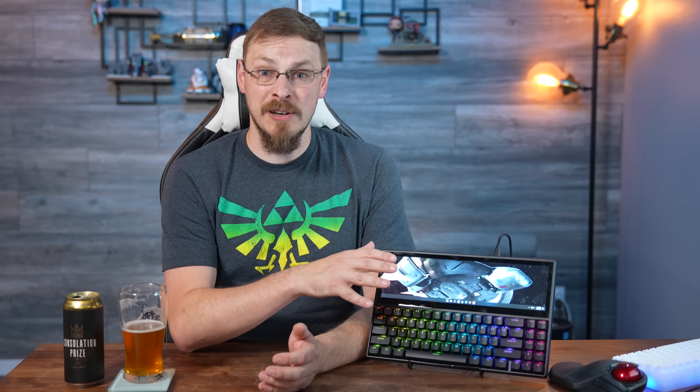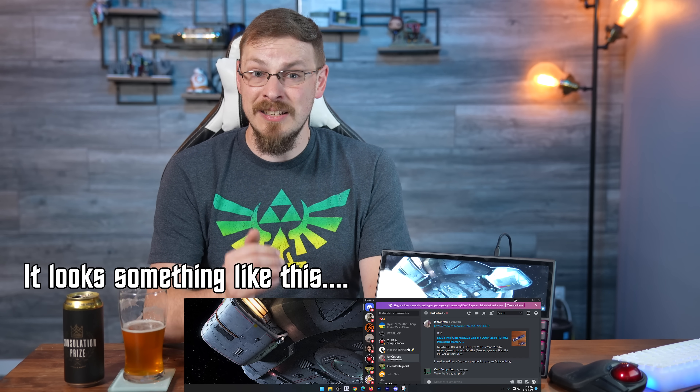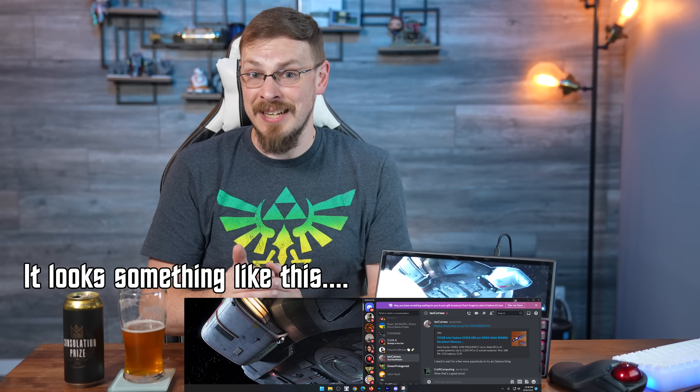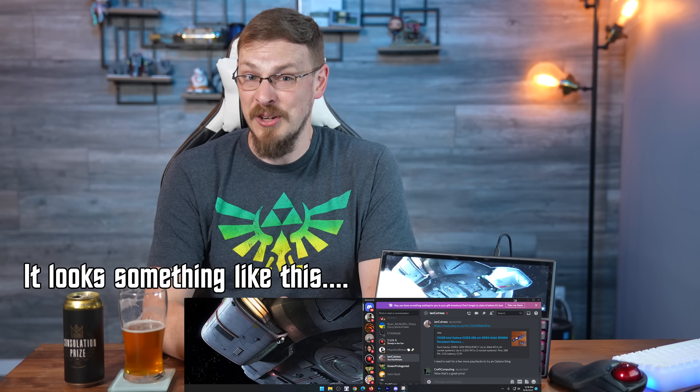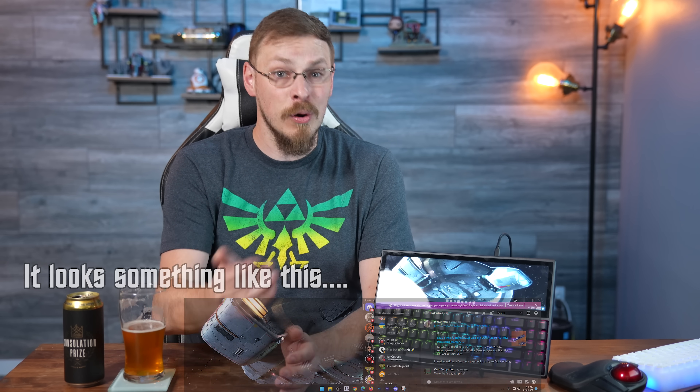As a second monitor, the Kwumzy K2 is usable but extremely limited. I considered having Discord sit down here for easy access, but the ultra-wide aspect ratio combined with only 515 vertical lines means you only get to view three to four lines of text at a time in chat rooms. And if someone posts a reaction GIF, it's pretty much all over for you as you need more vertical space.